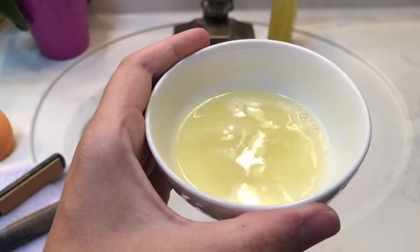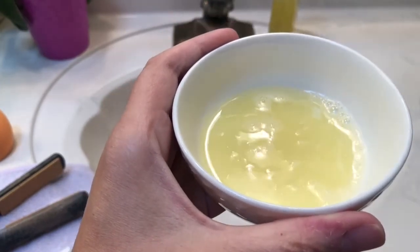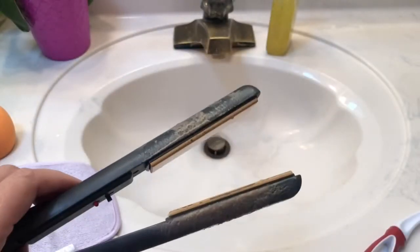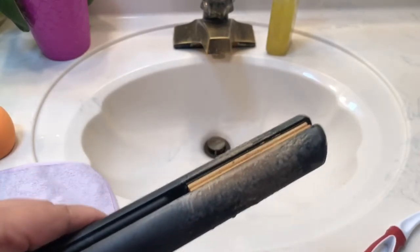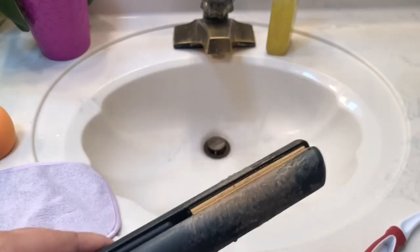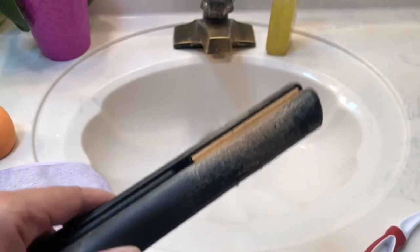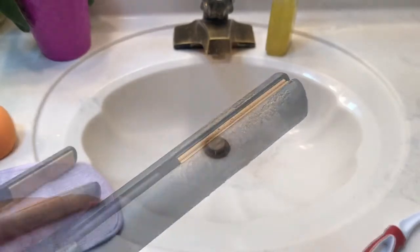The mixture should still work even though it's not foaming anymore. You probably want to use it right away — I let it sit out a little bit, so we'll try it and see what happens. Before we get started, one important thing: please make sure your curling iron or flat iron is completely cooled off. I know it sounds obvious, but if you don't, you will get burnt. Turn your curling iron or flat iron off. Alright, here we go.